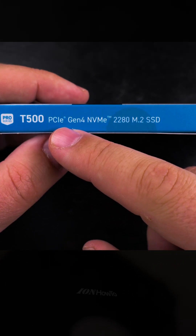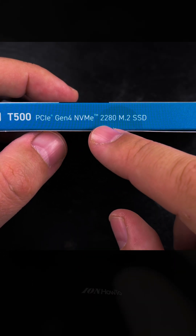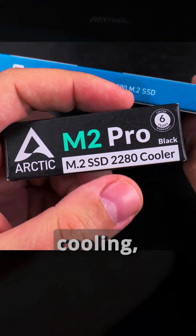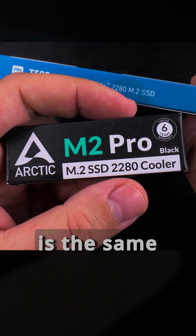T500 Pro, Pro Series, PCIe Gen 4 NVMe, 2280 M.2 SSD. And the cooling fins look like the same size, so that's great.